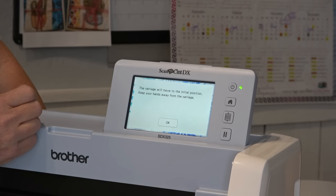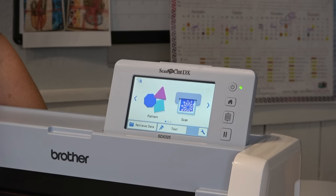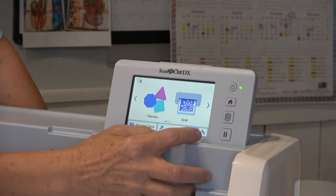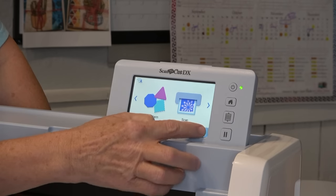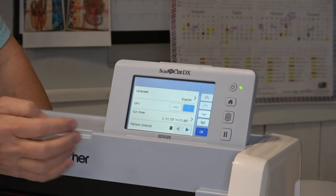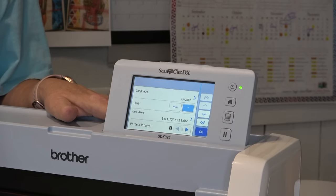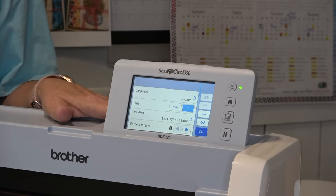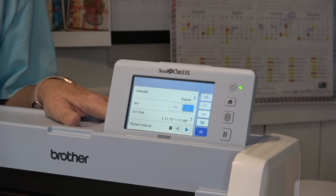It says the carriage will move to the initial position — keep your hands away from the carriage. I'm going to tell it okay. Now the first thing we need to do is set it up. Down here in the bottom corner there is an image of a wrench, and that is our settings. I'm going to touch the wrench and scroll through until I find the network settings, because the first thing we have to do is connect the Scan-N-Cut to my home network so it knows it's on the internet, and then we can connect it to MyConnection on the sewing machine.